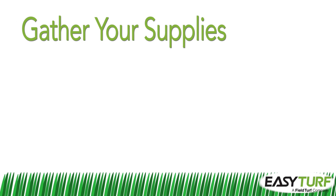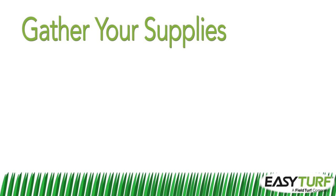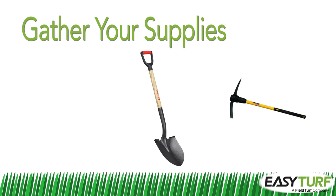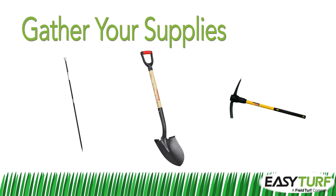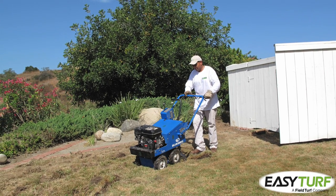Most of the tools necessary for installing artificial grass will be familiar to landscape contractors who have installed paver patios. To dig out the project area, you will need picks, shovels, and a digging bar. Or, better yet, a sod cutter will make easy work of the initial tear out.